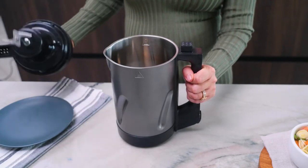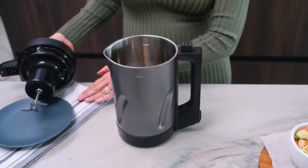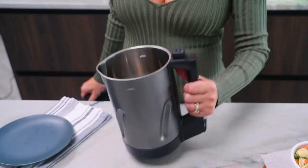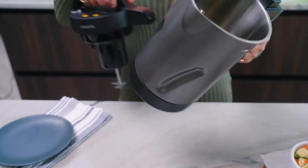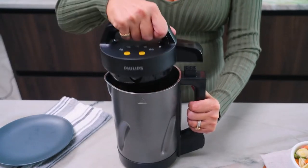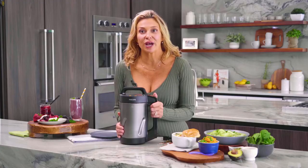Make sure to have a dish towel nearby to lean the blade against after you remove it. Pour the water out of the jug and rinse the inside of the jug under the faucet, making sure not to immerse the soup maker in water. Then dry it well.